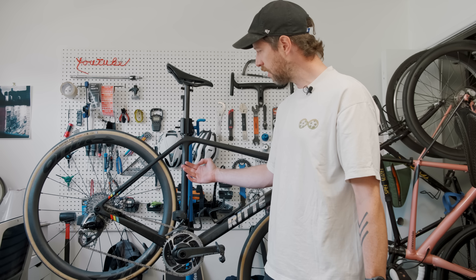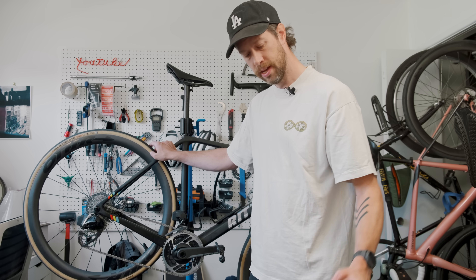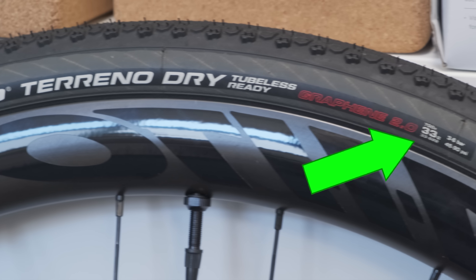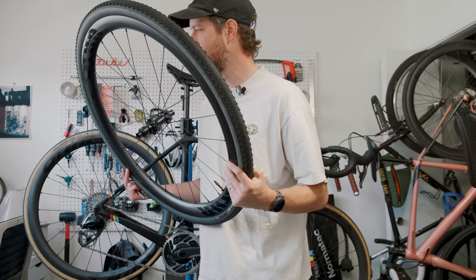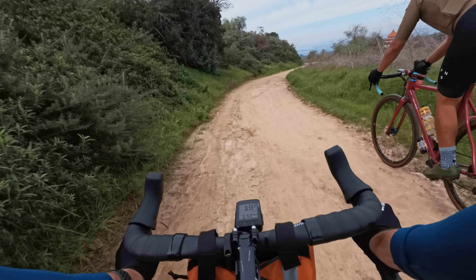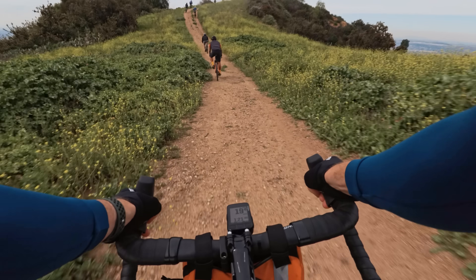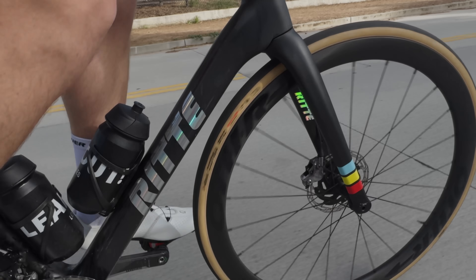This is my Rida Esprit. Right now it's got 28 mil Vittoria Corsa Pros on it. These are the Vittoria Torreno Dry and they're 33s that measure 36.2. Will they fit? They will, because my sponsor gave me these tires — if they didn't fit that would be really awkward. I'm very lucky because Rida lets me use any bike in their demo fleet. I borrowed their Satyr Steel gravel bike for the Bike Sauce event a few months ago and it was awesome, but today I want to see how their flagship carbon road bike, the Esprit, does on gravel.